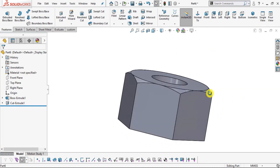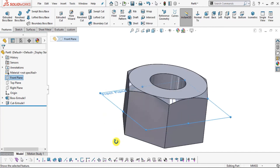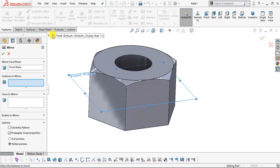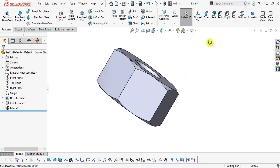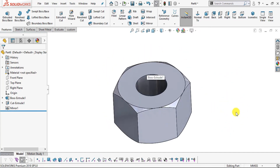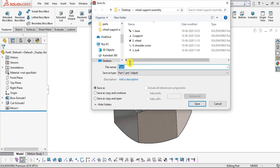Since the part was extruded about the mid plane, the front plane falls at the midpoint of the 5 mm thickness. Use Mirror: select the cut extrude, select the mirror plane, and click OK. The draft is now mirrored on the other face. Add appearance: select Polished Steel. Save as part number six Nut.